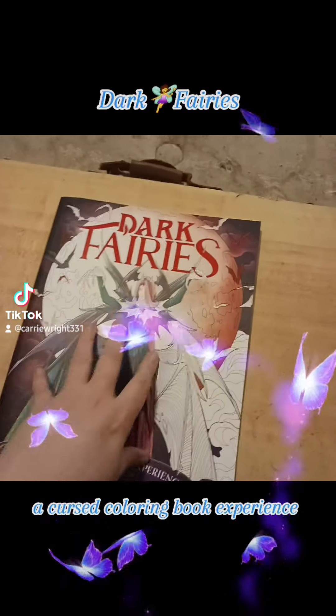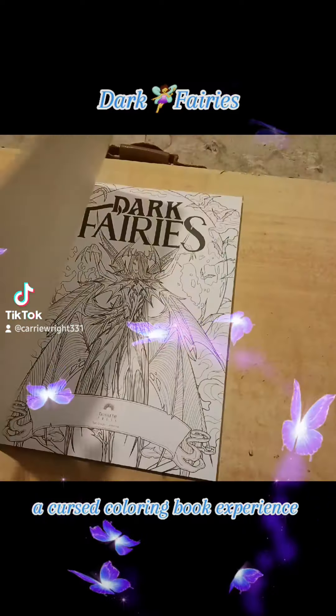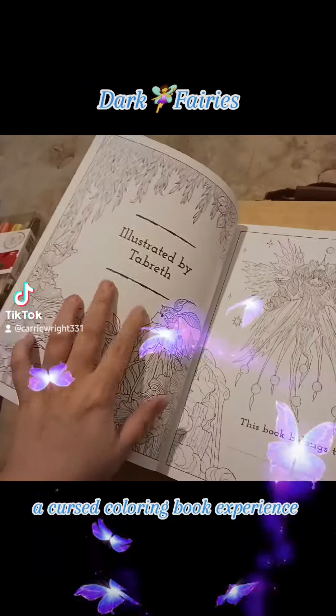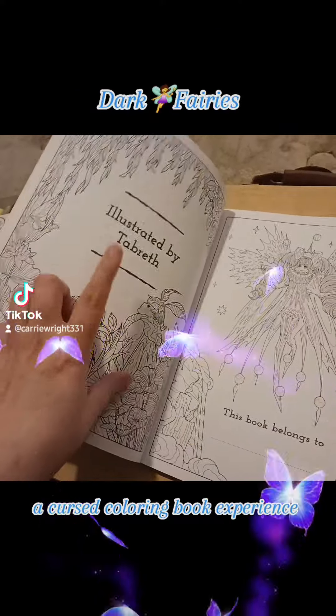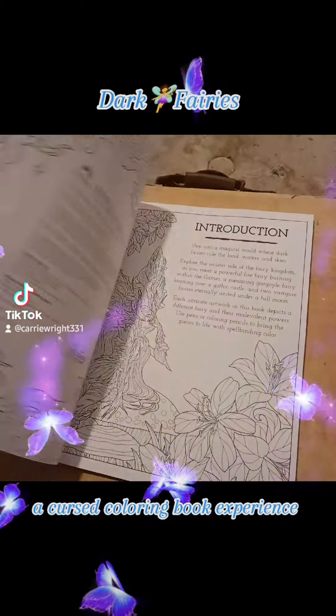I found this awesome coloring book at Five Below — I had to have it. It is illustrated by Tabrath, so that's cool. I don't know who that is, but I've already taken a look at everything in here and I am already in love.